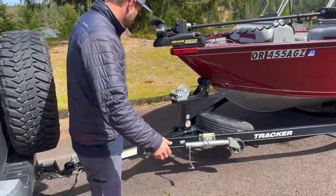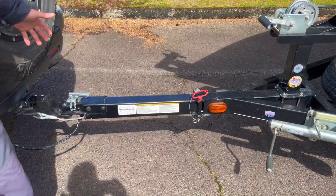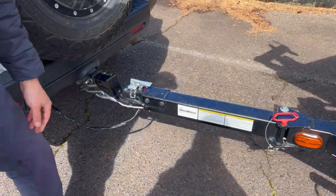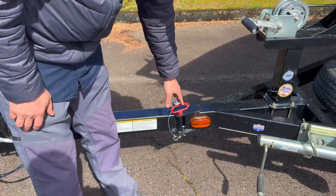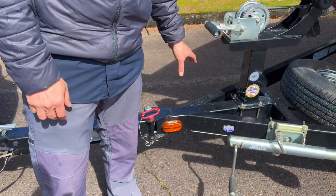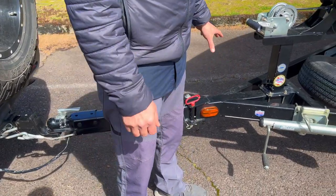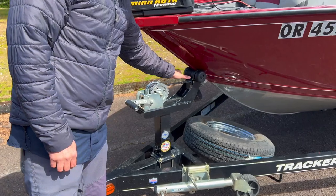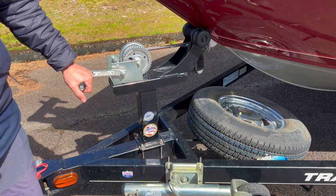Starting out here at the tongue on this trailer. We've got a two-inch ball — retractable — these retract in and come out. Those are your safety chains, and then we've got a four-flat plug. The swing-away tongue releases here. This trailer has a coating they do for Trekker — they call it the Galva Shield, which makes it last a bit longer with a little less rust issues. We've got a winch strap with the safety strap below it.